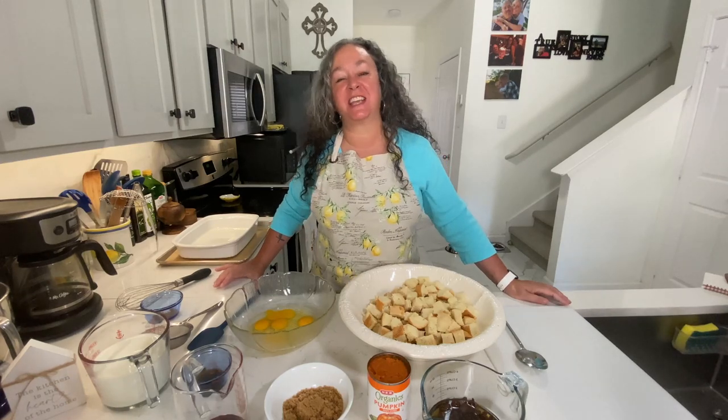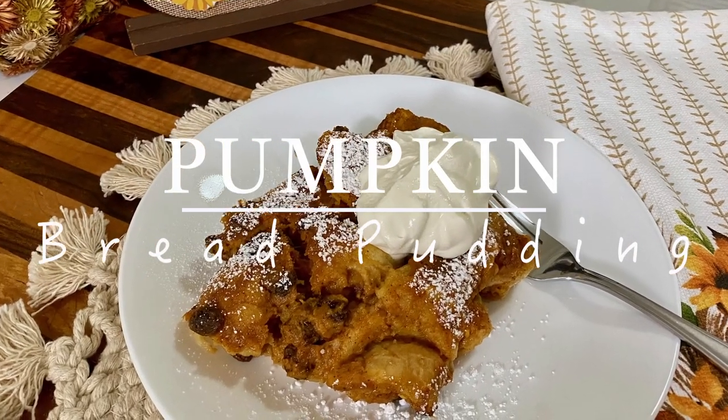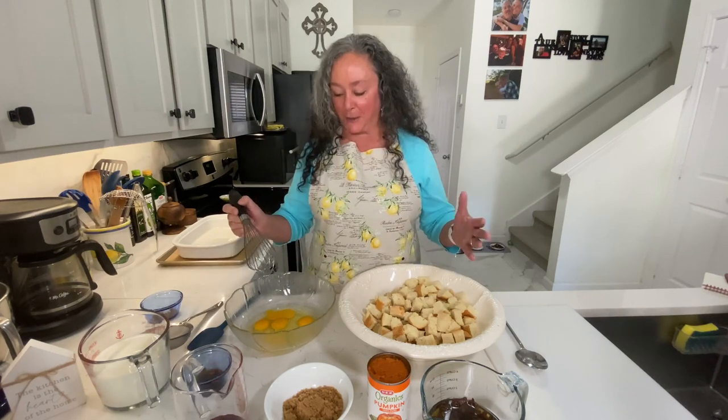Hey, I'm Dr. J. Welcome to my kitchen. Today we're going to make a delicious pumpkin bread pudding. It's going to be so simple and fast, and you're going to love it. It's everything fall now — pumpkin, pumpkin spice lattes, all the good stuff. I love this time of year. If you've followed me for any length of time, you know I love the cooler temperatures.